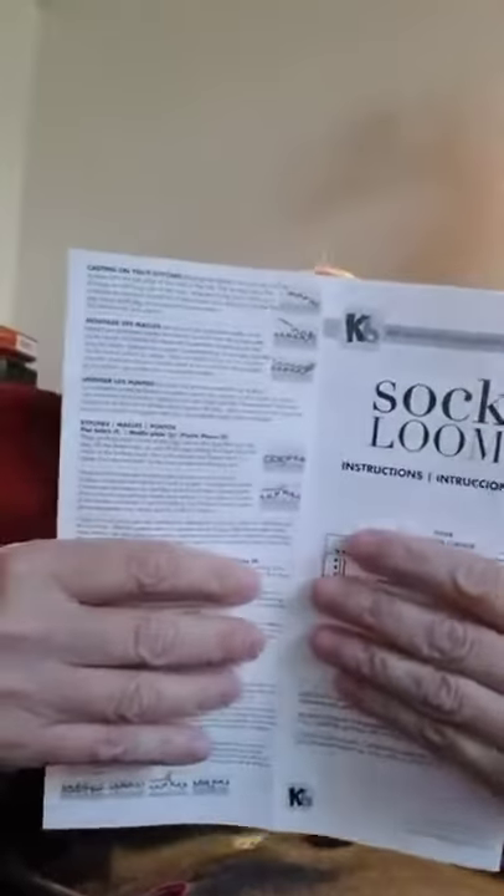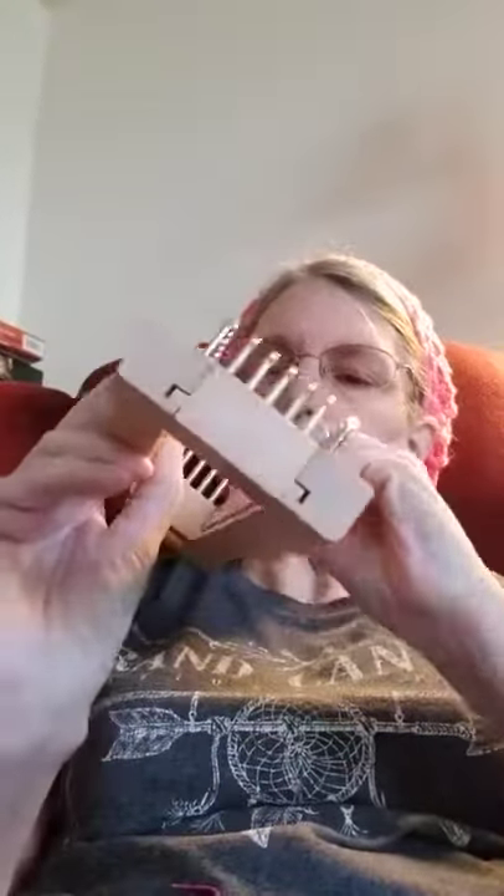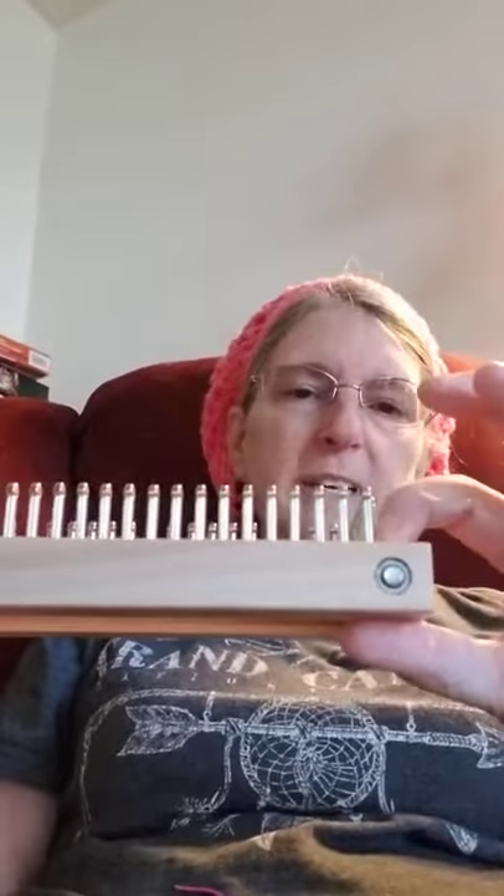I did all the measurements and everything just to make sure that I was doing the right amount on my loom. Because it's adjustable, I put it to where I needed it, which was 52 pegs, and I started here — that's my starting peg.